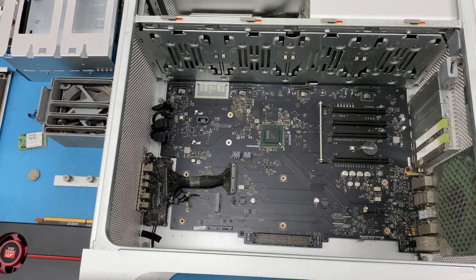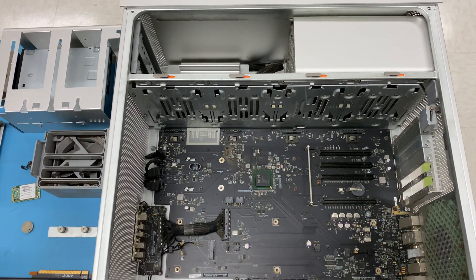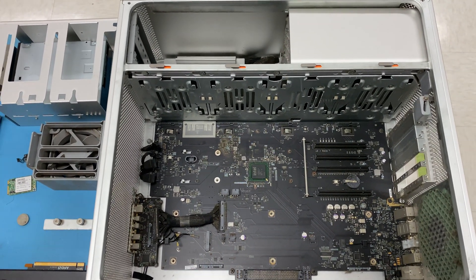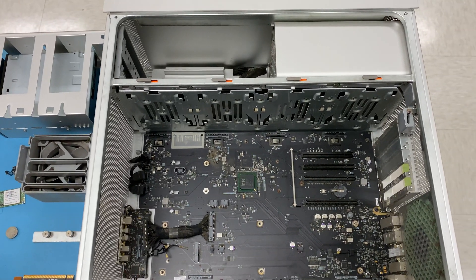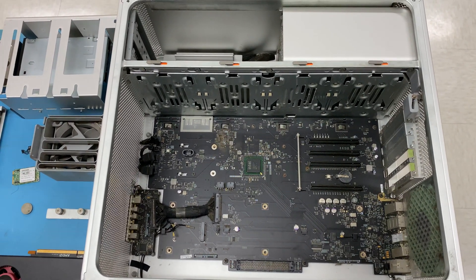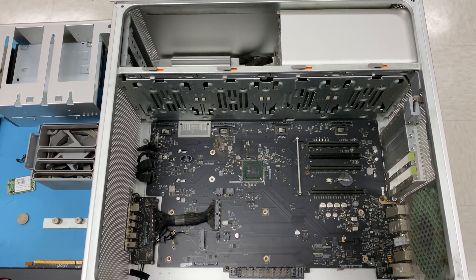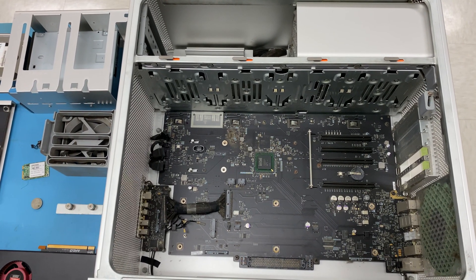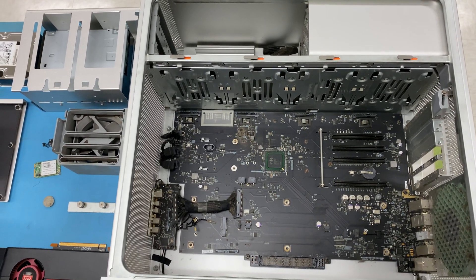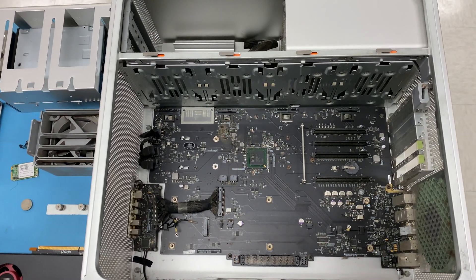In order to do that, I wanted to basically take everything out of the system and put the system into a minimal system state. For those that don't know what a minimal system is, that's basically the only components you need in the system to get the system to pass what's called POST — a power-on self-test. Passing POST means that you have enough components in the system for the computer to start booting an operating system, the circuit board is getting enough power, and the power supply is working. You should no longer have issues with power because your system passes POST.